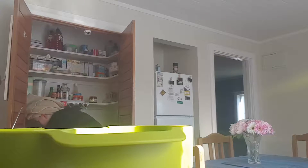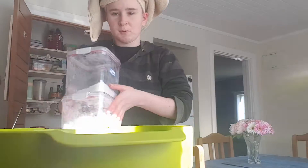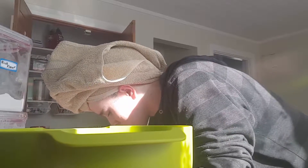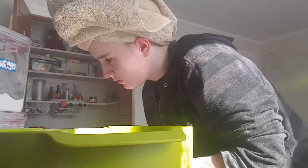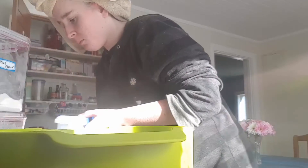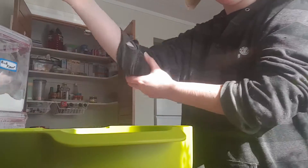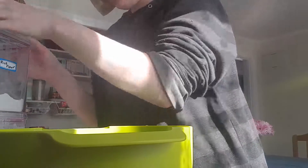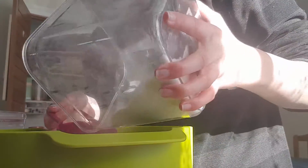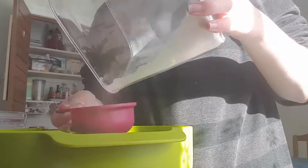So I need rice flour and tapioca flour. I seem to be running out of rice flour but that's fine because I don't need much for this. I also need baking powder and guar gum. We'll put the rice flour in first — we need half a cup of rice flour. If you're wanting to make pancakes, I don't recommend going with this method.